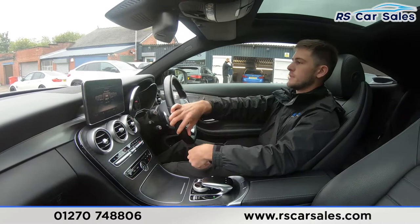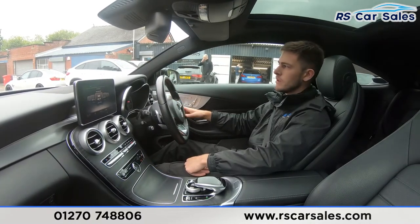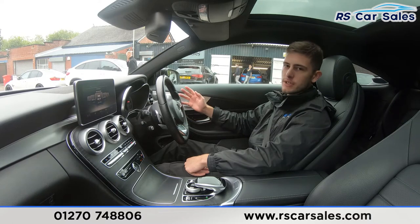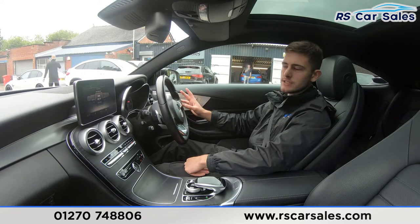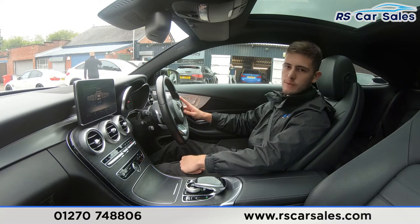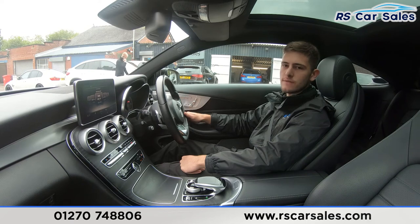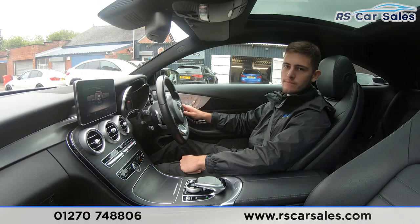This is usually where you'd be extremely happy with the vehicle and want to come inside to work out a deal. Do feel free to get in touch — appointments are welcome should you wish to come and view in person, and part exchanges are also welcome regardless of make, model and condition. If there is anything we have missed in our online photos, video walk-around, or this test drive, feel free to get in touch and one of the team would be more than happy to help. That's all from me — thank you for watching.